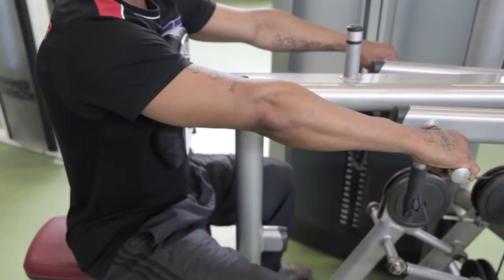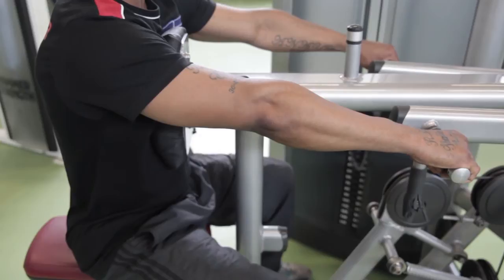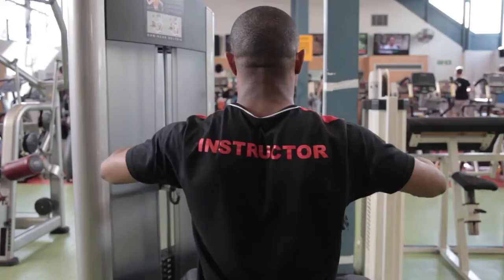Sit with your chest against the pad, feet planted firmly on the floor. You need to be far enough back so that you can just reach the handles, wrists straight, elbows slightly bent. Pull the handles back with your forearms parallel to the floor. Do not let your elbows drop or your wrists curve.